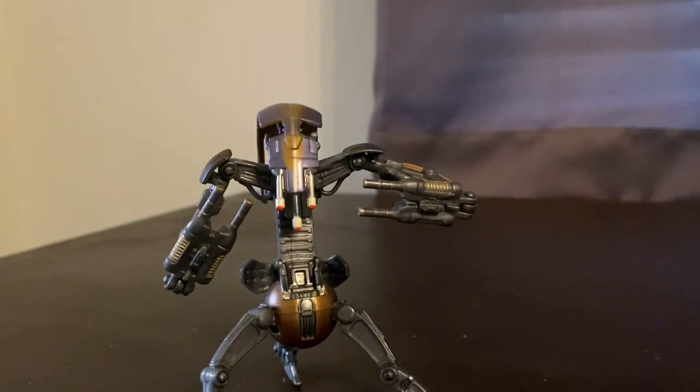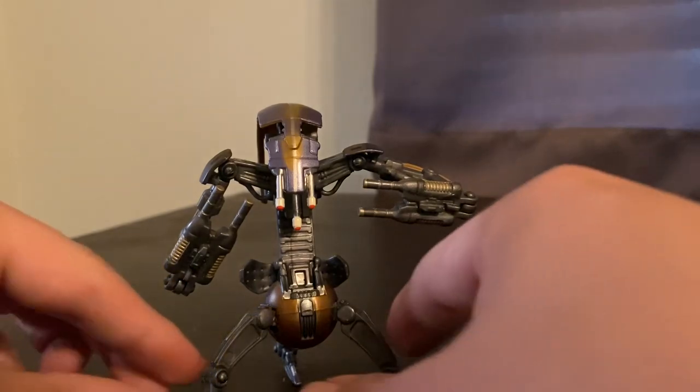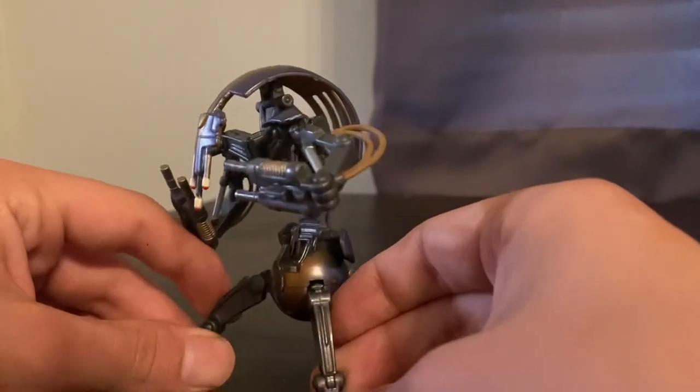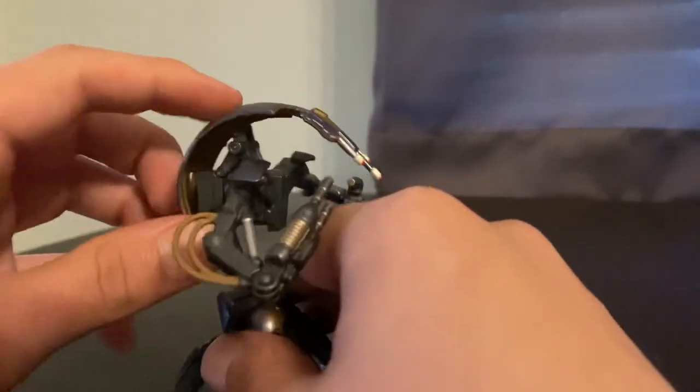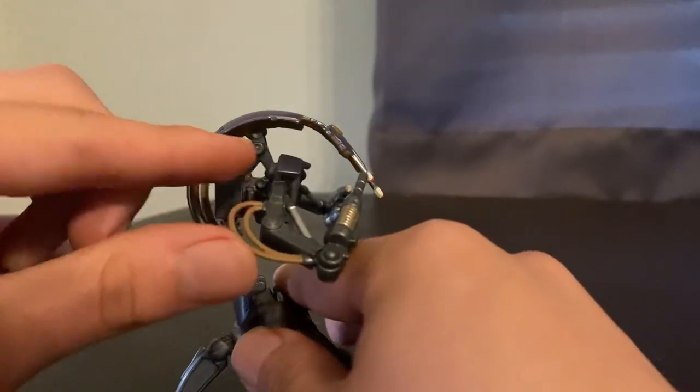Honestly, can't wait to build this 3.75-inch Phantom Menace lineup. I think I'm gonna make a new shelf, actually, with just Phantom Menace stuff — 3.75-inch figures. That's gonna be awesome.